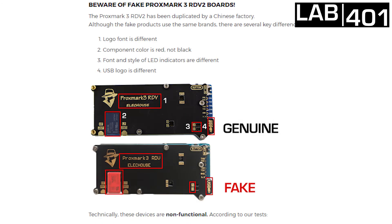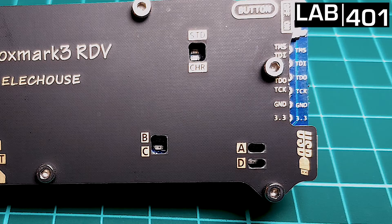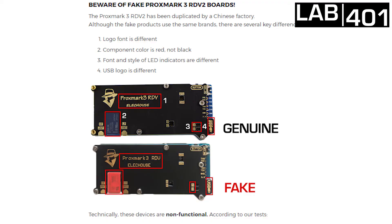The logo font is different, as you can see. The component color is red on the fake one and it's black on the genuine one. The font and style of the LED indicators are different as well, and the USB logo is completely different.